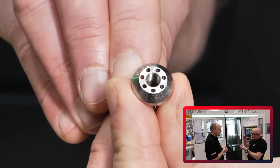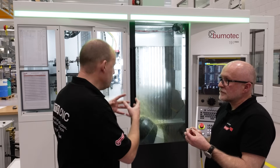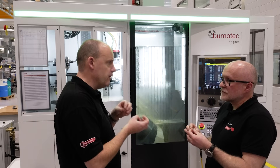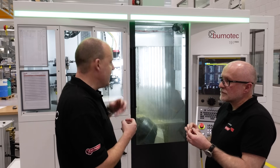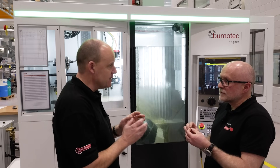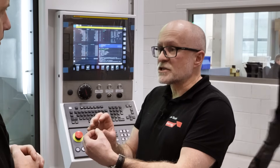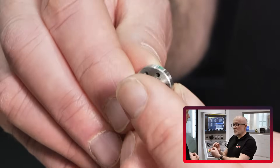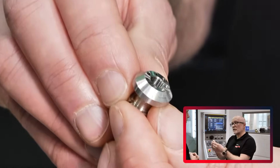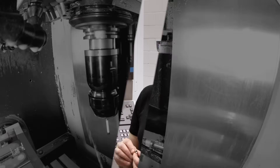Everything has to be perfectly clean, and this is all done in one setup. You're transferring the part from one spindle to another, getting the best out of your milling but also grinding, to make it the quickest and most reliable way. We start from the front bar, machine side one, pick up with the pickup station, cut off, finish side two, put the holes in, and grind where needed. It's a single-shot process.